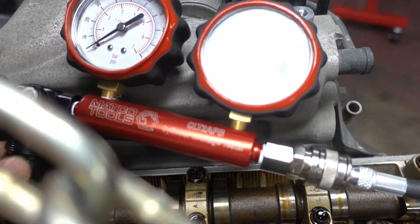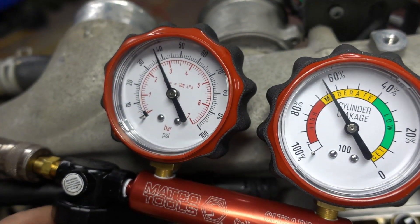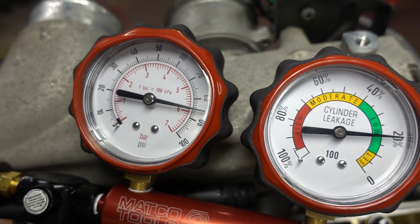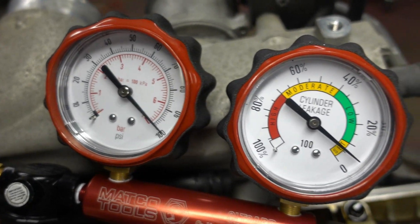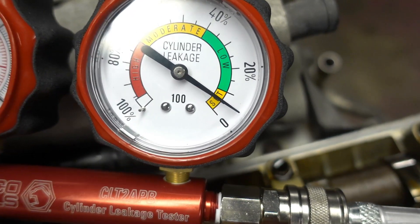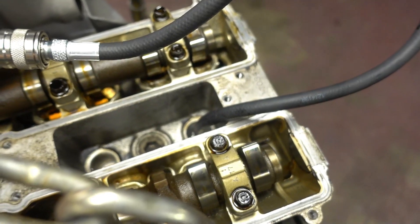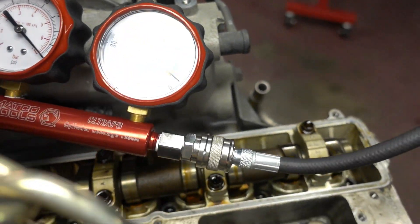The way this works is you set up the air going into the cylinder to 100 psi, because that gives you a perfect division number for how much percent is leaking. So out of 100 psi going in, we're reading about 5% leak down right now — which you can translate to 5 psi since we're using 100 psi. So as I'm pumping 100 psi into that cylinder it's retaining 95 psi. And that is how you do a leak down test.